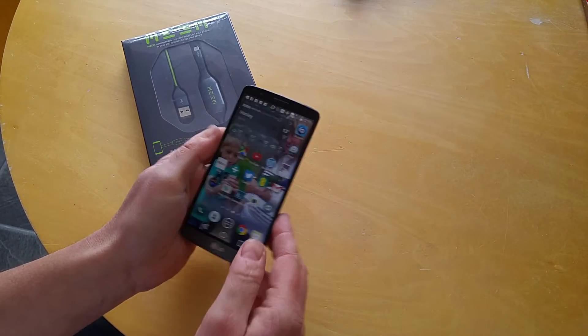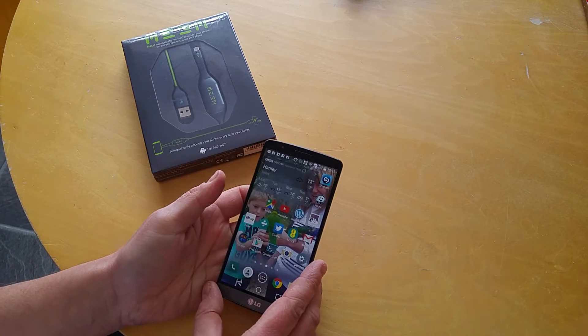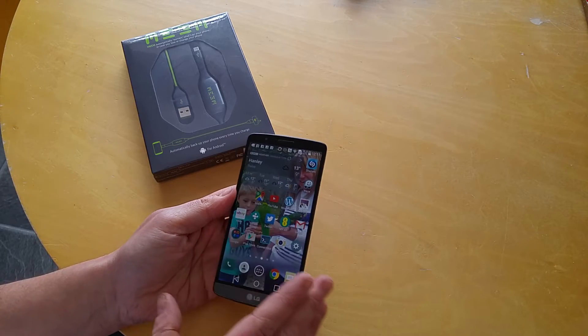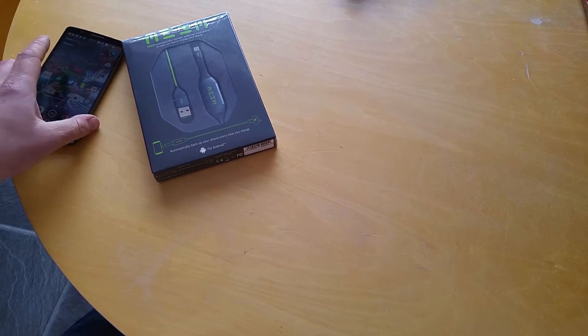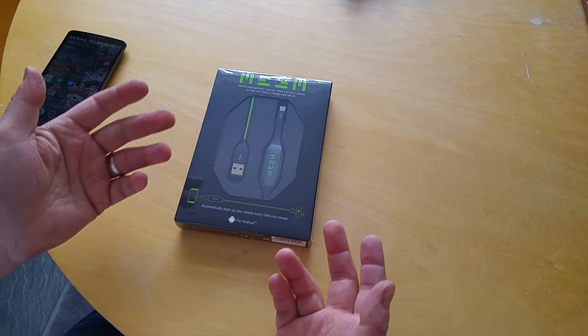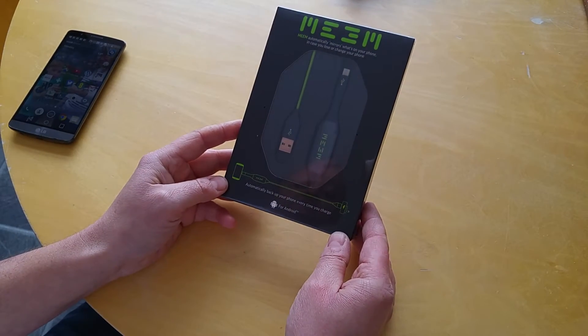If you do try to back it up, you have to go and look at cloud storage solutions, and doing that can be a bit complex — you have to set up an account, keep an eye on the storage, upload it over Wi-Fi which drains your battery, and there are loads of additional things to consider.